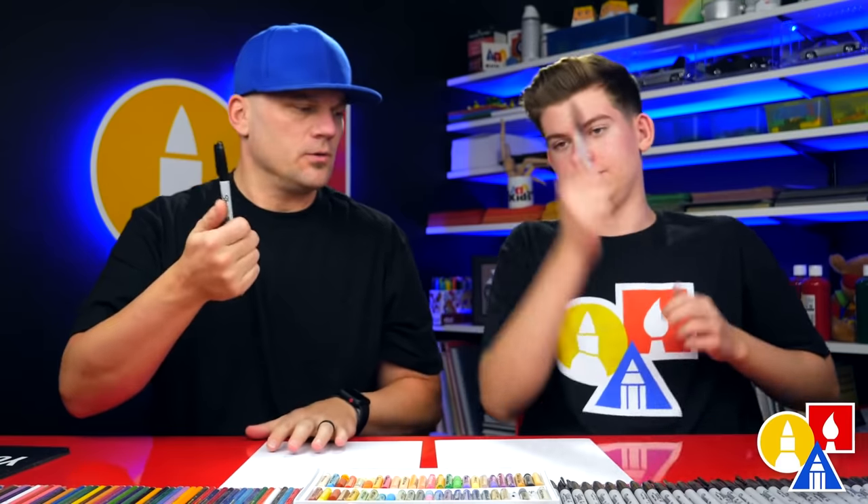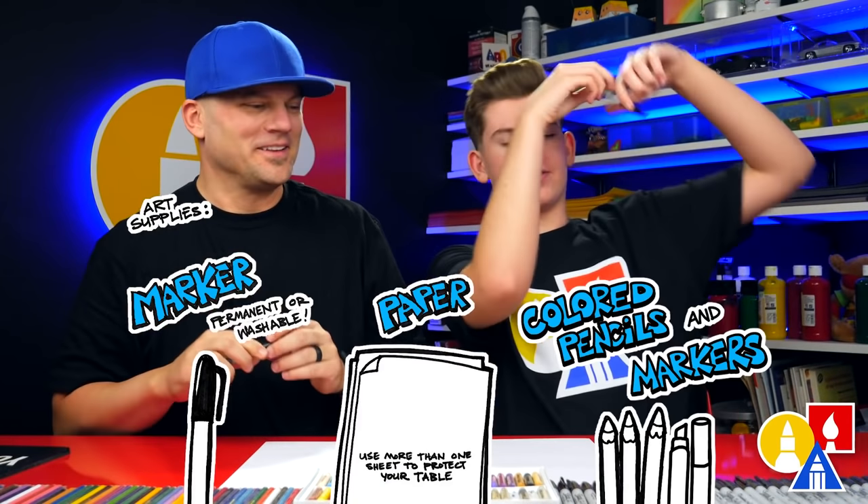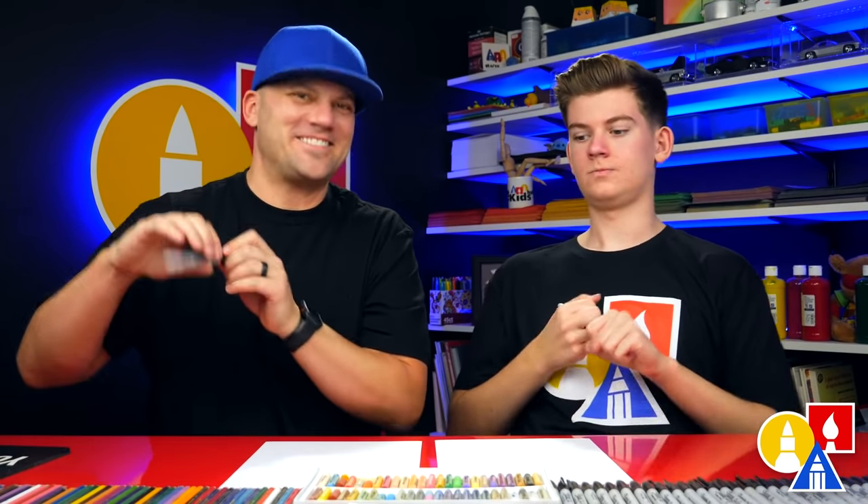You need something to draw with — we use a marker, some paper, and something to color with. All right, let's start.